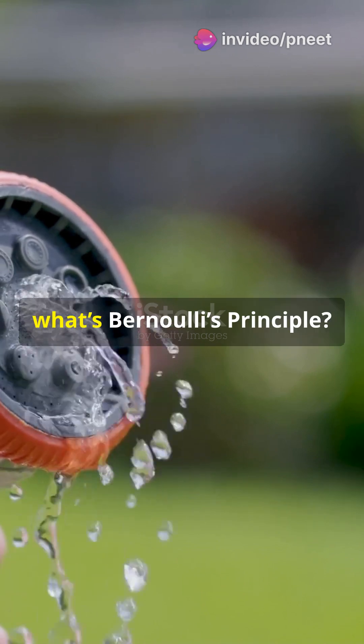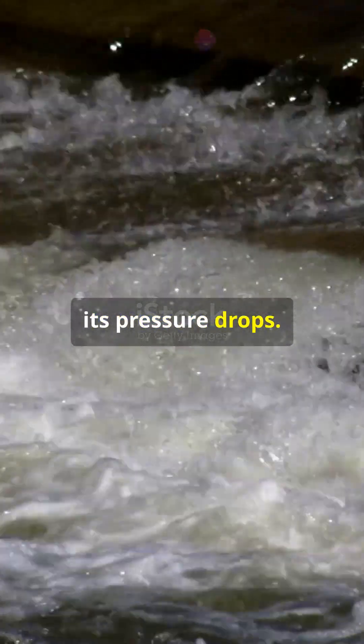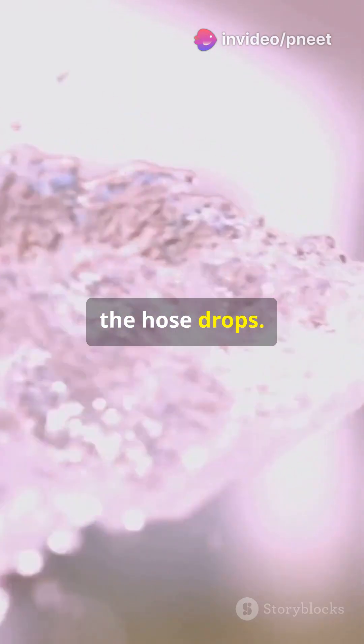So, what's Bernoulli's principle? Basically, when a fluid, like air or water, moves faster, its pressure drops. Picture this: you've got a garden hose. When you squeeze the end to make the water jet out faster, the pressure inside the hose drops.